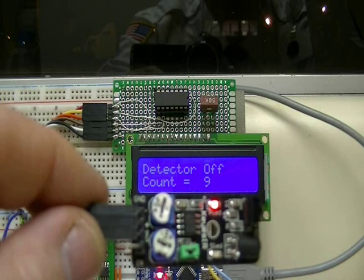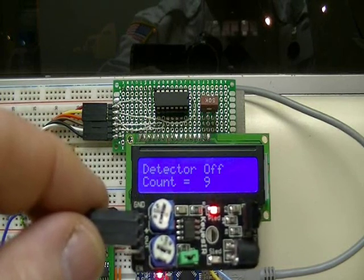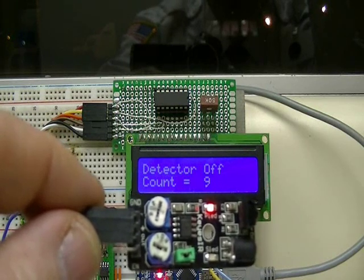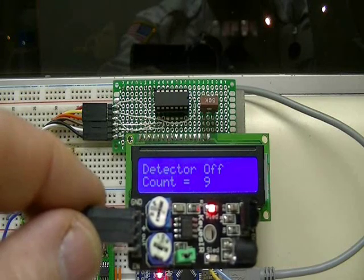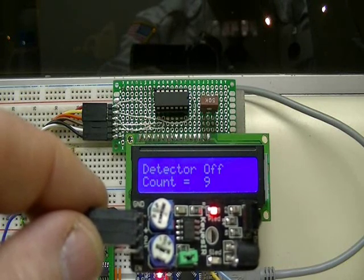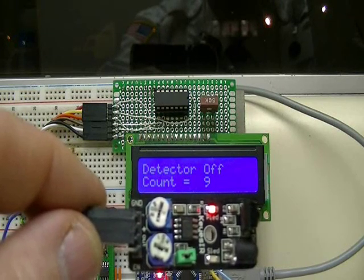It's based on a 555 timer that produces a 38 kilohertz square wave, which is detected by a detector on it — probably similar to what you see used in remote controls.